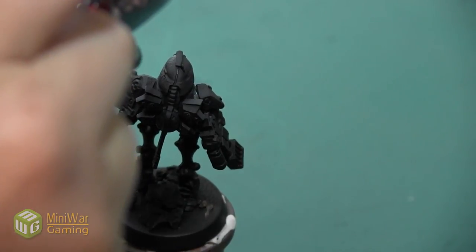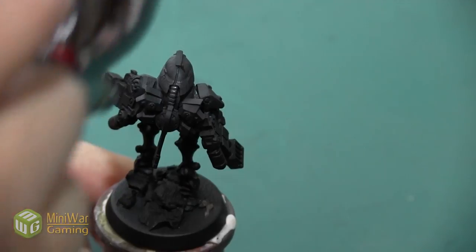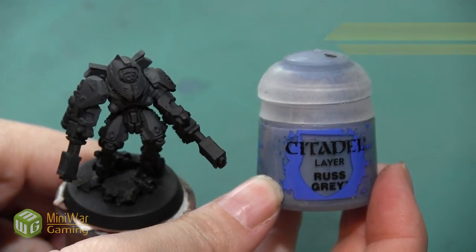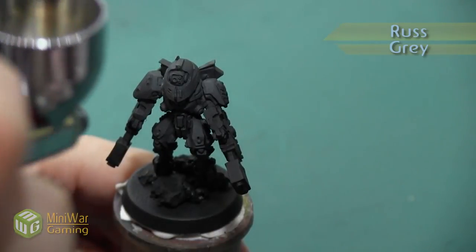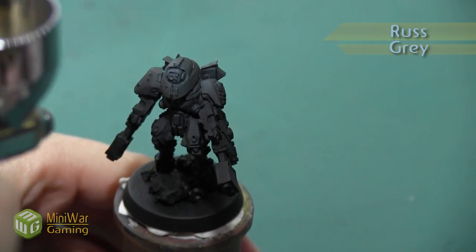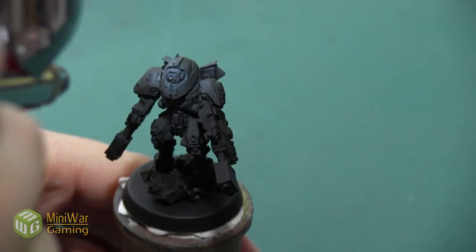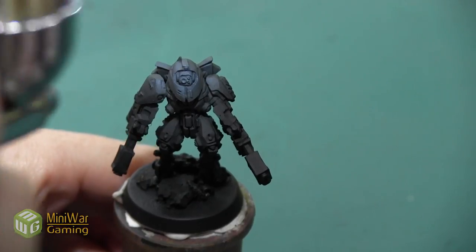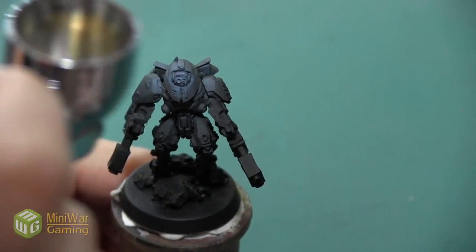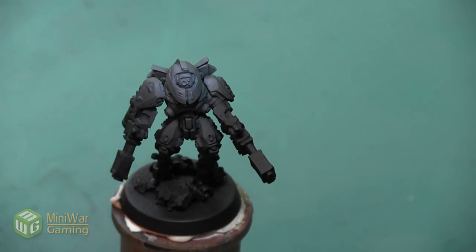I'm also going to flip the model around and get a little bit of this on the top of her backpack as well. After finishing with the Skavenblight Dinge, I'm going to do the same thing with Rust Gray — I really just want to spray the very front in a small circle centered right where that head is, again creating a glow and bringing the light towards that area, since I want that section of the model to be my focal point.